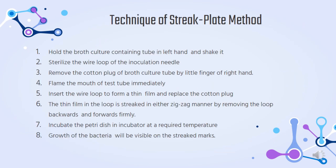For the technique of the streak plate method: firstly, hold the broth culture containing tube in the left hand and shake it. Sterilize the wire loop of the inoculation needle. Next, remove the cotton plug of the broth culture tube with the little finger of the right hand. Flame the mouth of the test tube immediately, then insert the wire loop to form a thin film and replace the cotton plug.